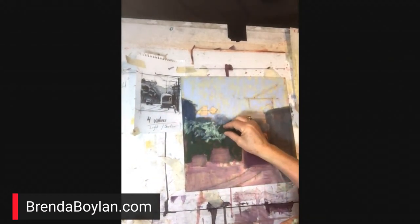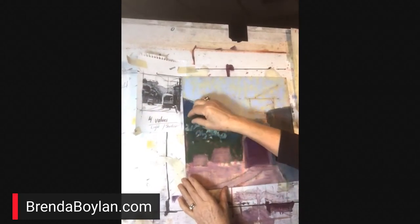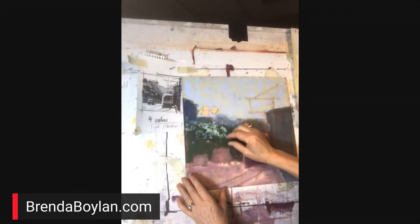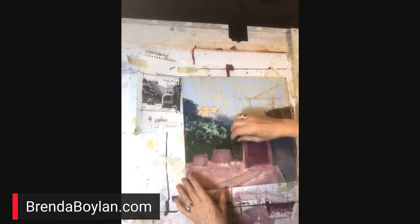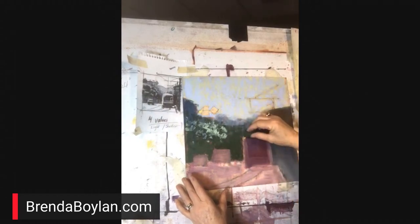Somebody said your pastels are on sale right now — you must have a Christmas special. Yes! I've gotten a lot of great feedback from my students; they say they absolutely love them. I also love Terry Ludwig pastels as well. These are comparable to Terry Ludwig, and he's a fabulous supporter and manufacturer of pastels too. We all have our faves.